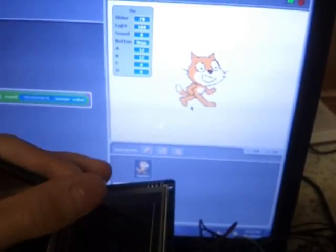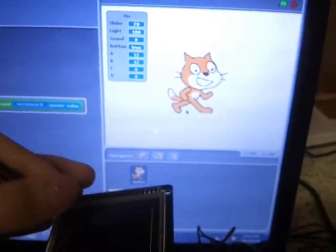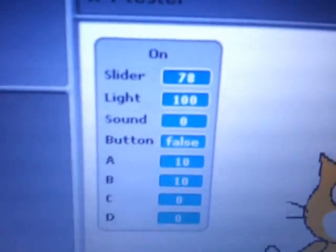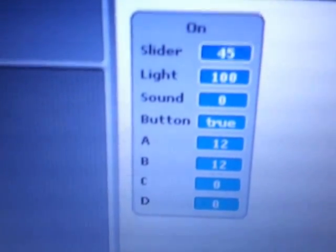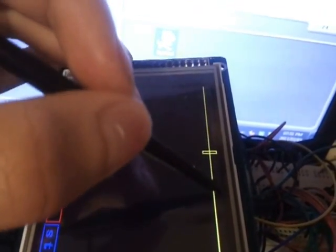The brightness of these screens is too much of a difference to show both at the same time. But basically, when you move this slider here, the cat's size changes. And whenever you touch the screen, the numbers it says update. Here you have the slider values — the sound, the lights, C and D do absolutely nothing. The button is false whenever I'm touching the screen.